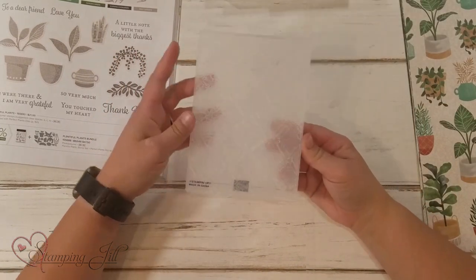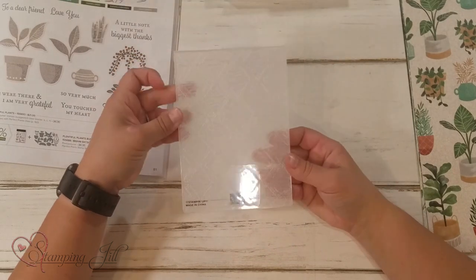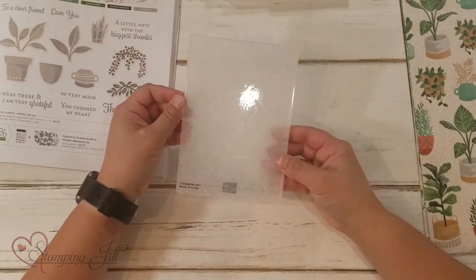Then there's the macrame embossing folder. It gives such a cute dimension to the cards.